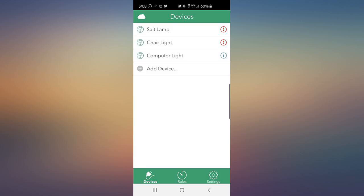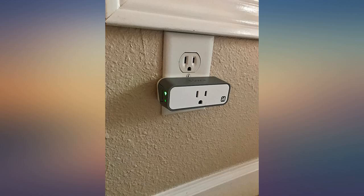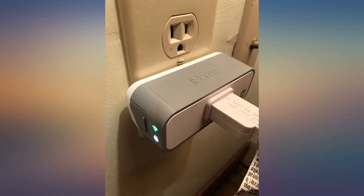Ignore the bad reviews. Setup was easy and straightforward through the iHome application. I only use the iHome app for setup; I'm using HomeKit exclusively to control this smart plug.